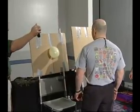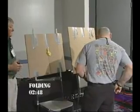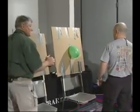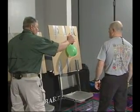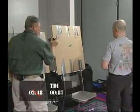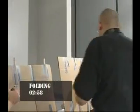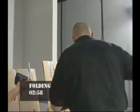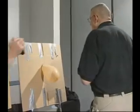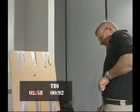Ready? On the beat. 2.48 seconds with the folding knife. Now with the TDI knife — ready? .87 seconds. 2.58 seconds for the folding knife, .92 seconds for the TDI knife.